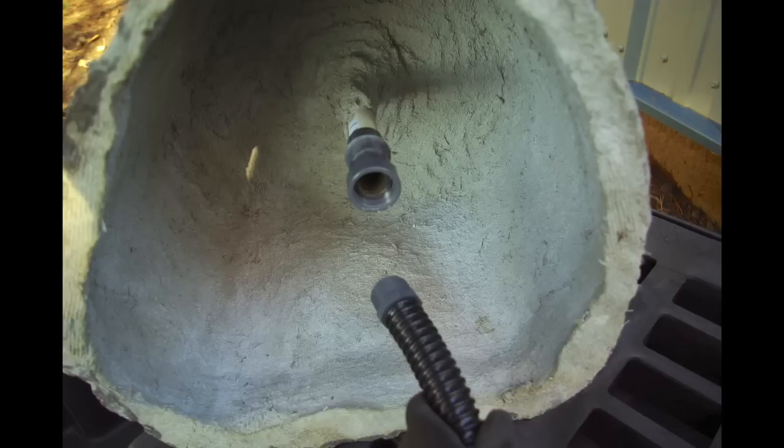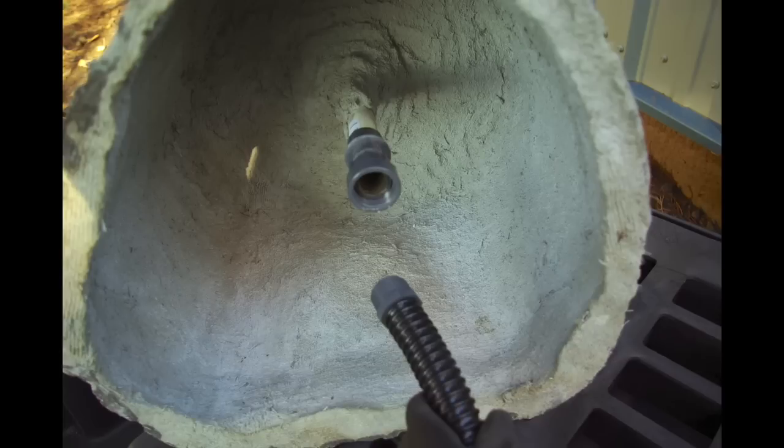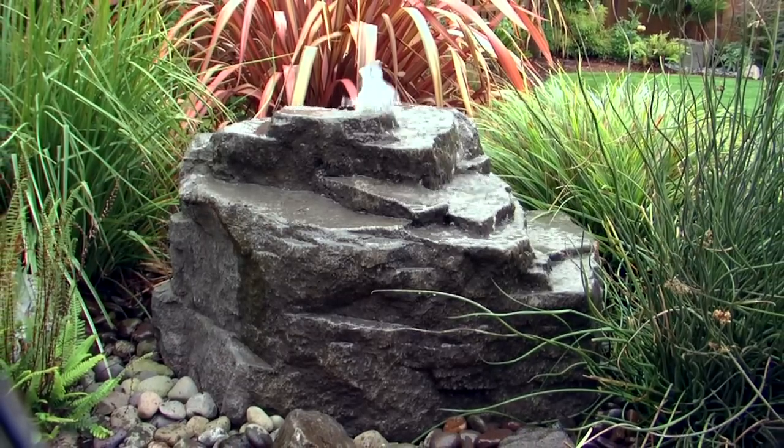Then connect the other end of the hose to the PVC union attached to the pipe inside the rock. Even though it'll look like you spent the entire weekend building it, installation normally only takes about 3 hours.